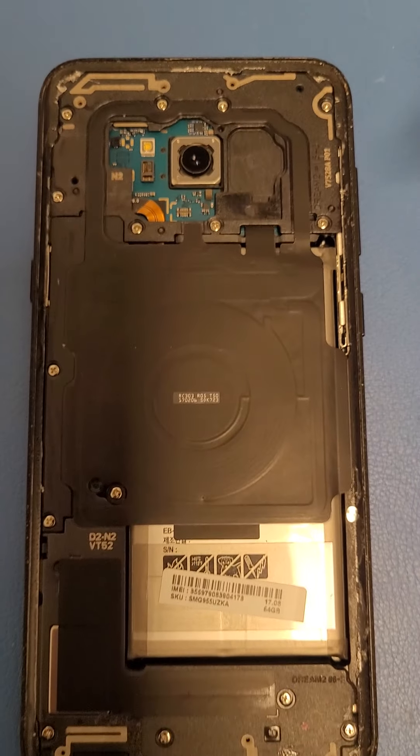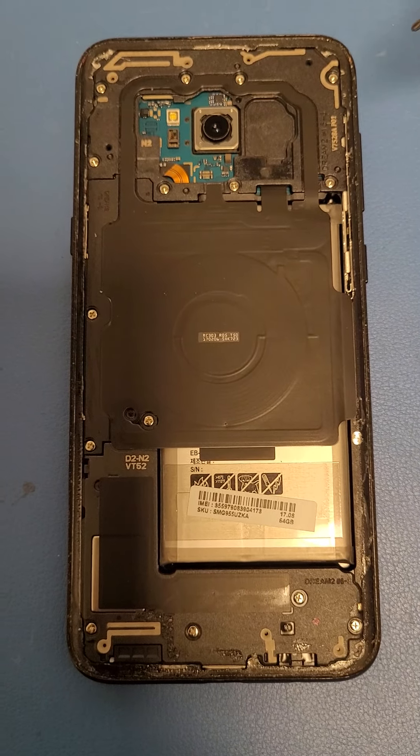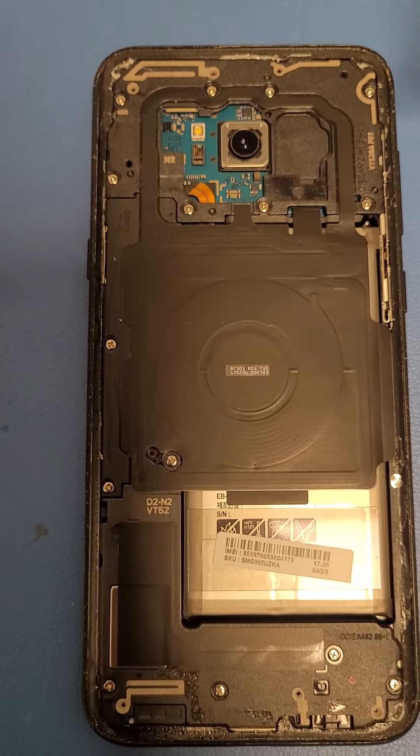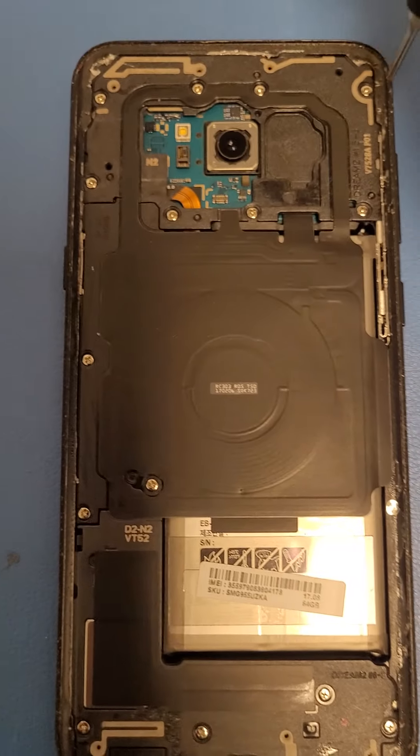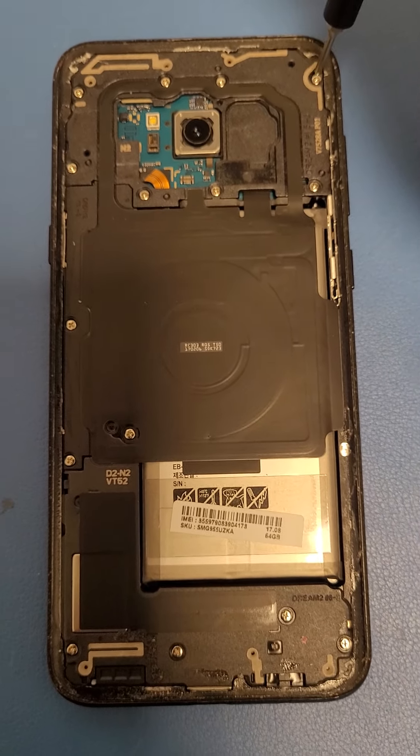What's going on guys, Epic Damon here back at it with another video. Today I want to show you guys how to tear down a Samsung Galaxy S8 Plus, so I'm gonna get right into it.